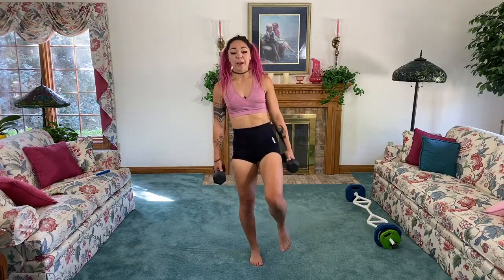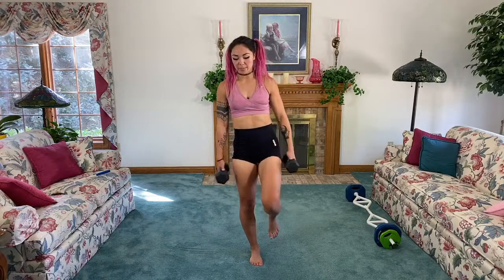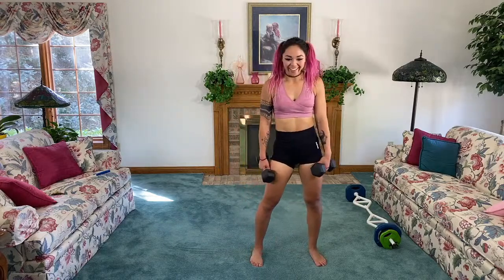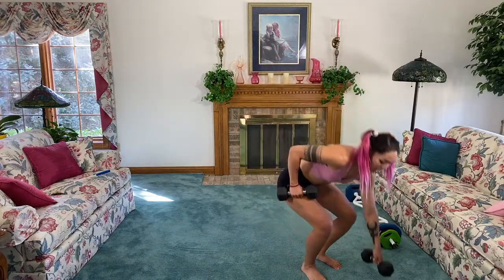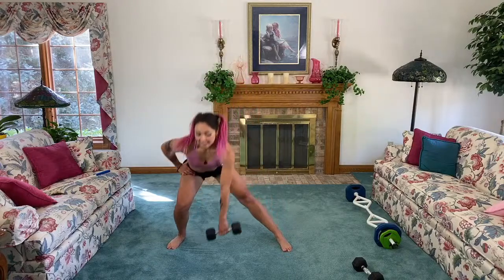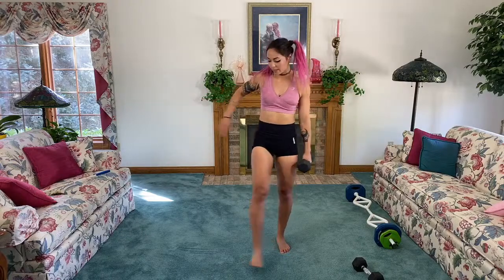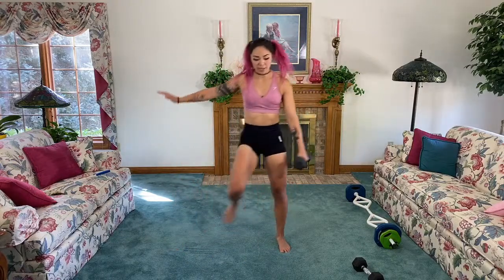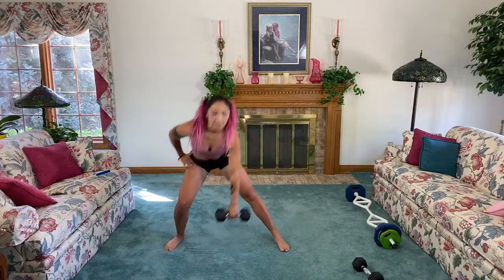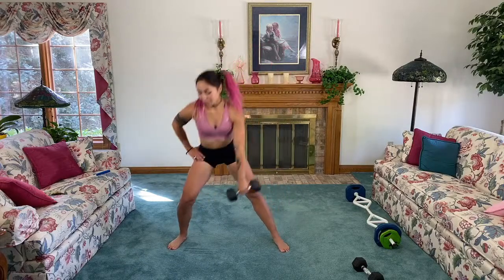Bodies are so capable of so much — what I like to do if I'm having a weird body image day is list off all the things I'm capable of. Next up: drop one weight. Whichever leg you stabilize on, sink down into that lateral lunge. Stabilize, bring it up, over to the side, sink down, stabilize, bring it up. We're working adductors, abductors, quads, stabilization, core, and those lateral deltoids.